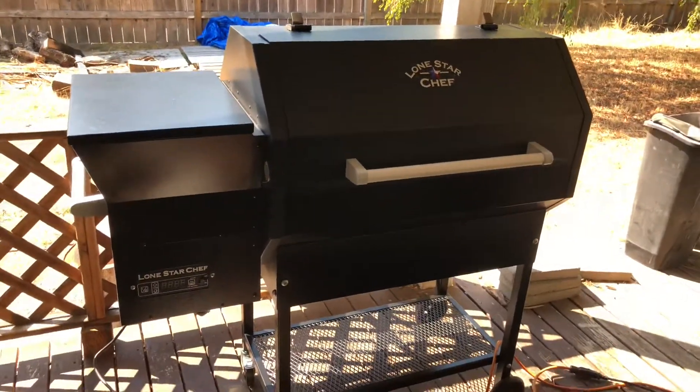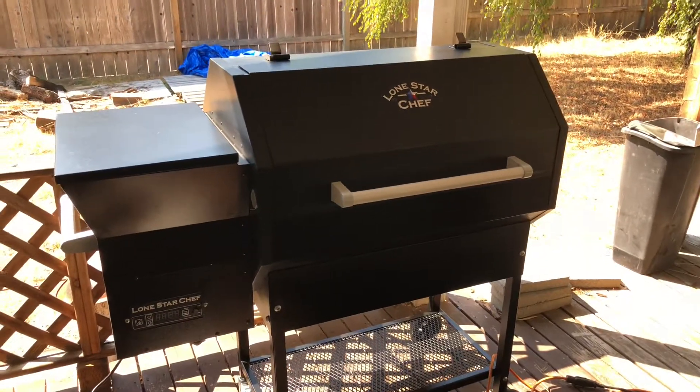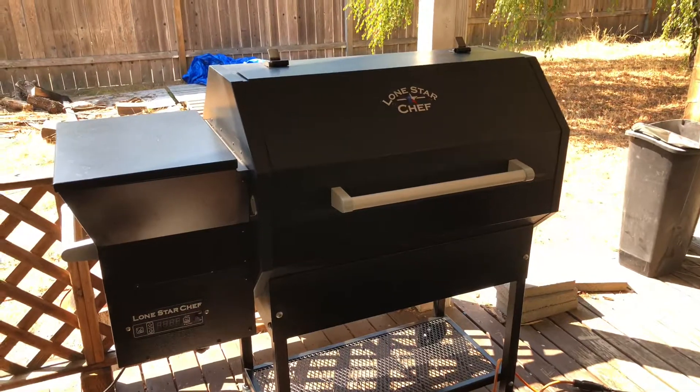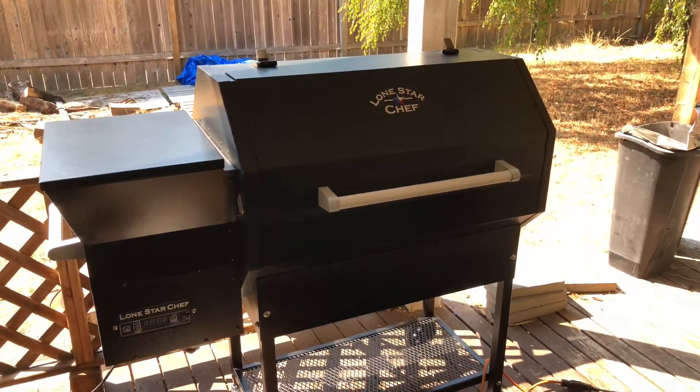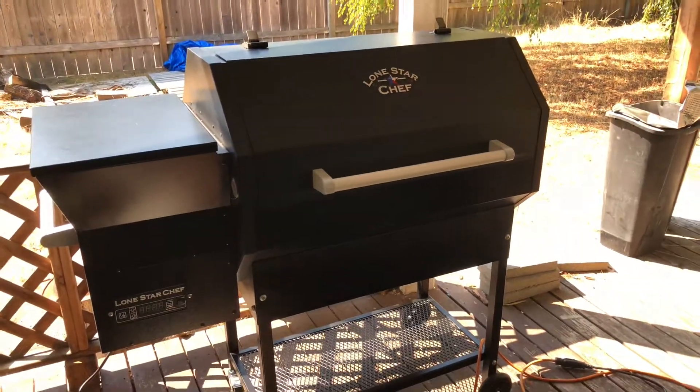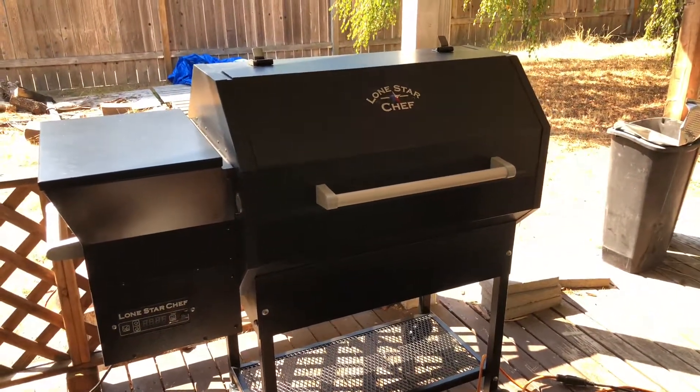But overall, I'm not completely disappointed in it. I'll know within the next 30 days or less if I'm going to keep it or not. I'm going to do a couple of cooks every weekend, low and slow, and see how it works. Let me know if you have any questions.